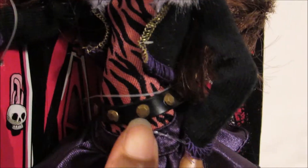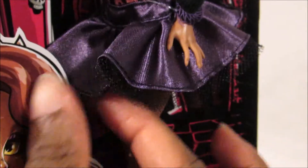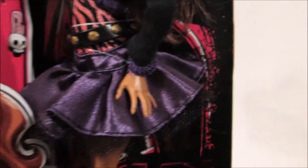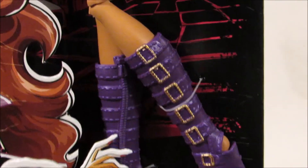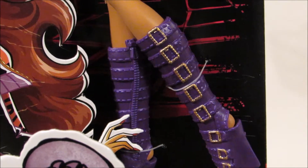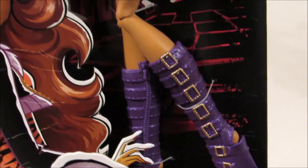She has on a black belt with gold studs. And she has on a pretty little purple skirt with a little bit of tulle on the outside edge of it. I think maybe on the original there might be more tulle to make the skirt a little bit more fluffy, but that's okay. I still like it. And her purple and gold boots — they also made the boots a little bit more simple. The original ones had a little bit more detail, but that's fine.